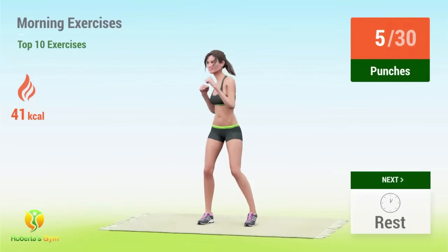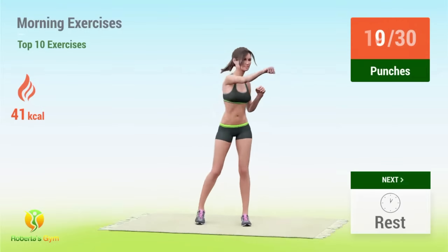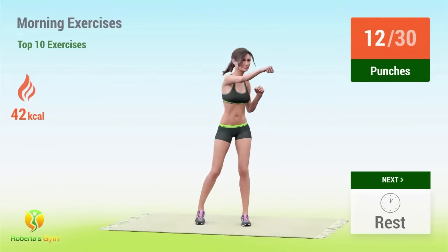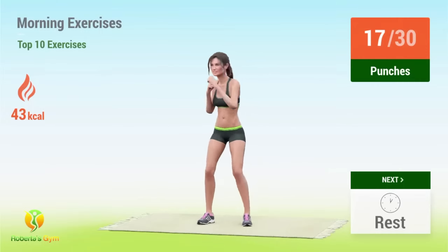5, 6, 7, 8, 9, 10, 11, 12, 13, 14, 15, 16, 17.